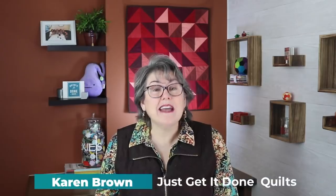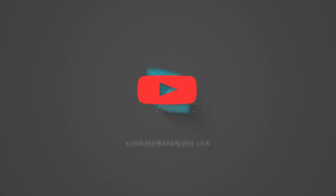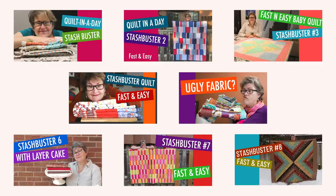Hi there, I'm Karen Brown from Just Get It Done Quilts. I give you tips, tricks and strategies to help you make the quilt that you want to make. And if you like what you see, please support the channel by hitting that subscribe button. This is my eighth quilt in the stash buster series and the first one where I use jelly rolls. This quilt is perfect for when you need a fast and easy project for a sudden gift, or those times when you just need a simple project to burn up your stash and take a break from a more complicated pattern.